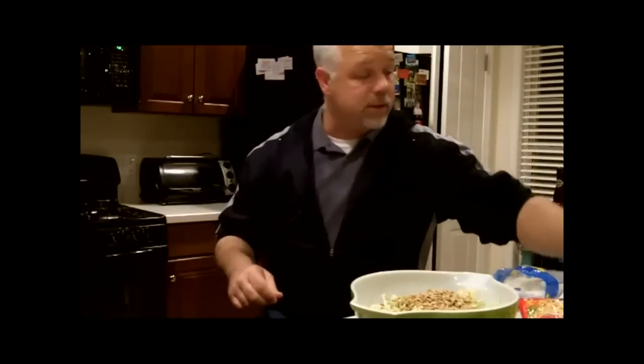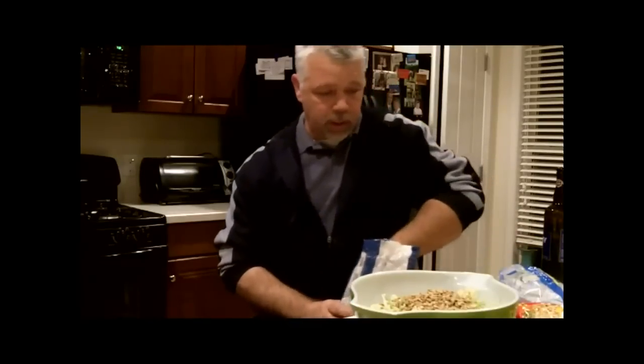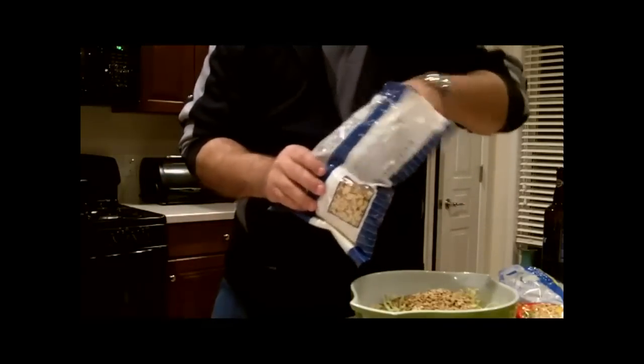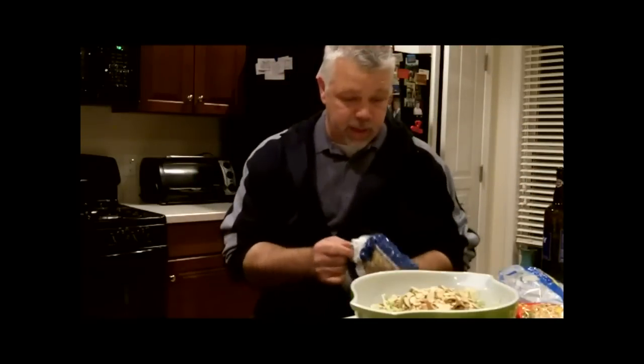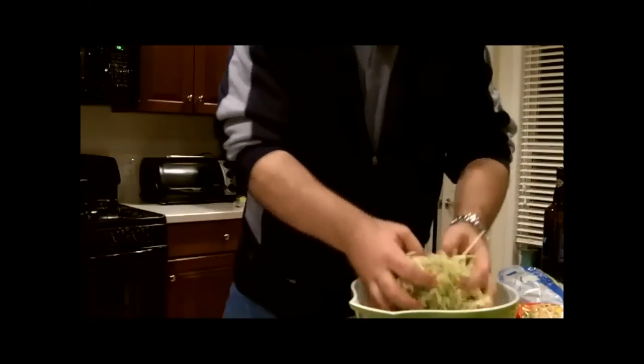So we have broccoli slaw, we have the ramen, we have sunflower seeds, and let's throw some almonds in here — almonds, not walnuts. We're going to throw in a half a cup of the toasted almonds. There you go, a half cup of almonds, throw them right in there. We've got the almonds, we've got the sunflower seeds, the ramen, the slaw, and now we're going to throw in some scallions. I've already cut these up just into smaller bits — just sliced — and it calls for one bunch of scallions. And folks, we're done. That's really the bulk of the salad part of it.